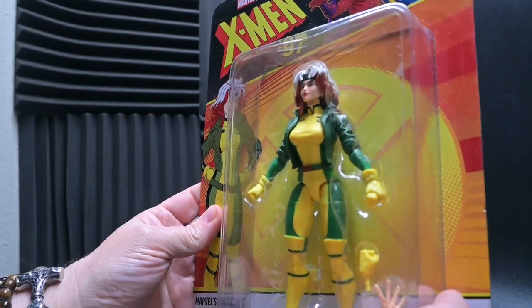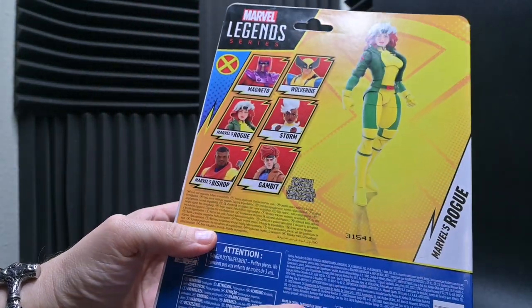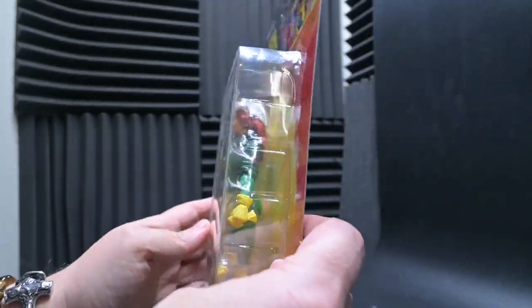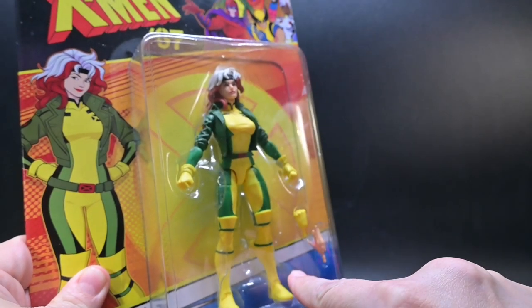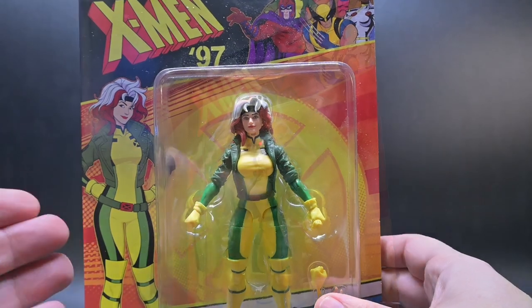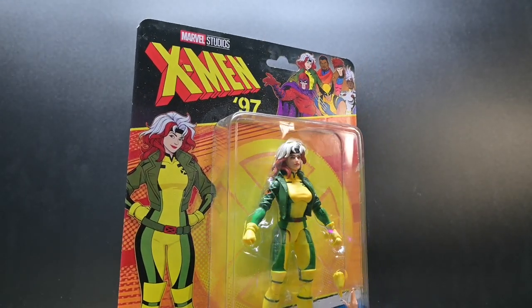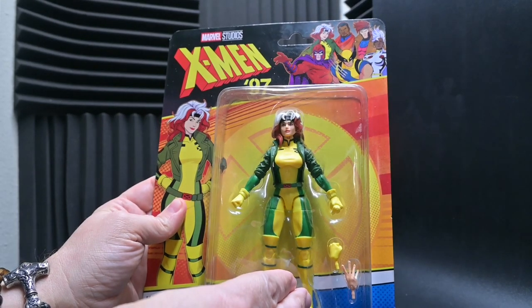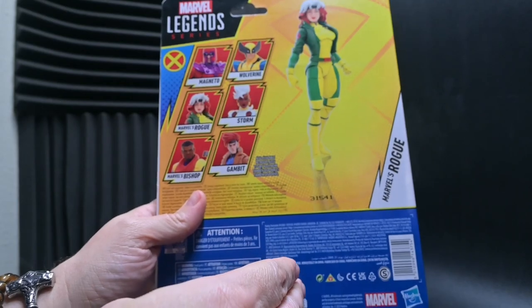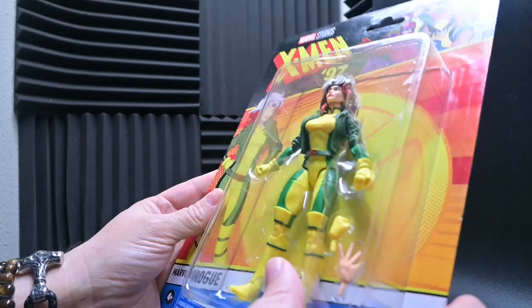What do you think of when I say yellow and green paired with a sassy Southern accent? And who can forget that skunk stripe running through that light brown hair? In just three easy points, I easily and quickly describe Rogue to not only longtime X-Men fans, but people just getting introduced into either the animated series or the comic book series. This figure does an excellent job of marrying all these traits, bringing excitement to the foreground and imagination to our minds, captivating us with her charm.